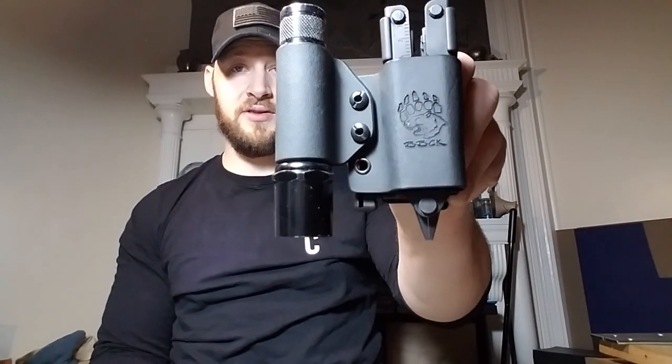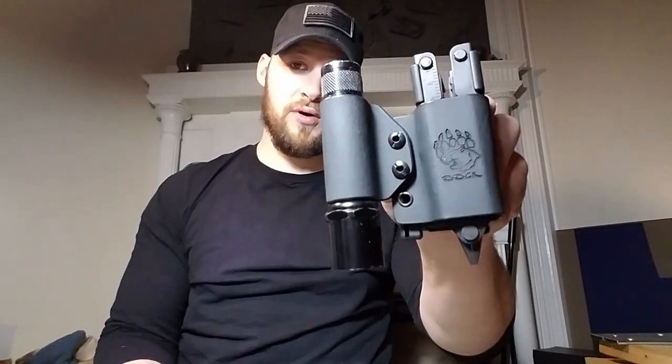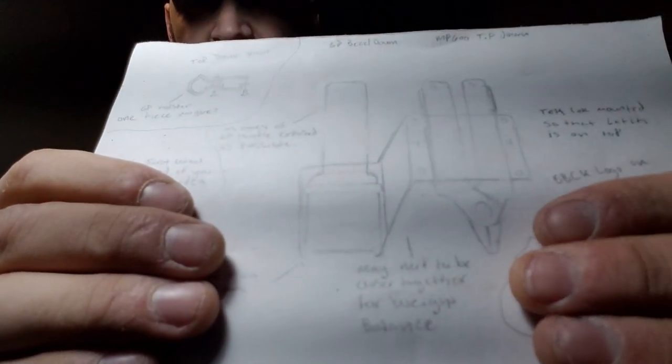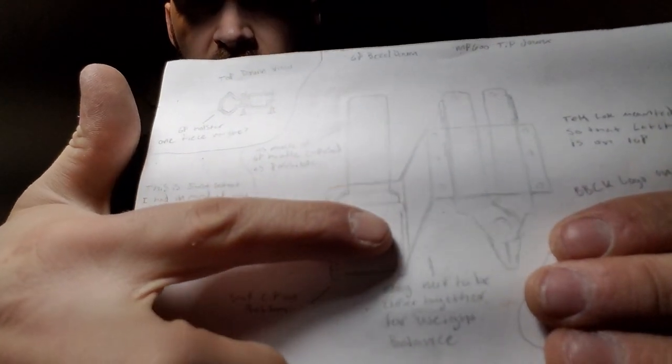Hey guys, Micah from Black Bear Custom Kydex. I've got a quick video for you today on this sheath that I just made for a Gerber Multiplier MP600 and a SureFire 6P flashlight. Kyle is the customer, and Kyle asked me originally if I could make him a sheath. He actually did an excellent job of drawing out what he wanted — this is kind of the original design he had asked for.